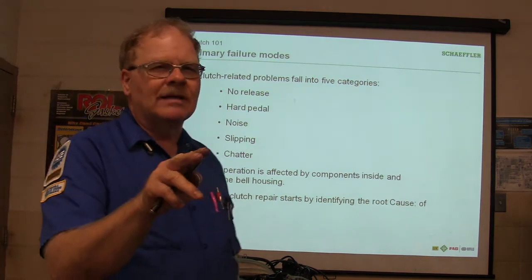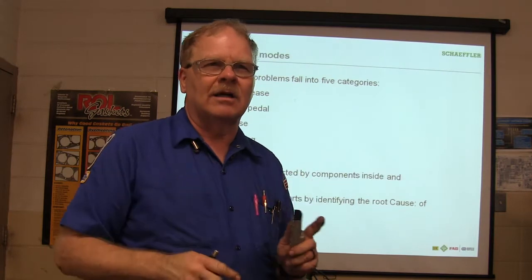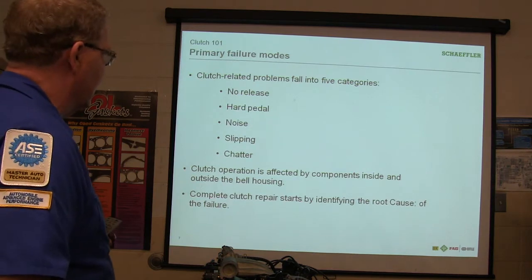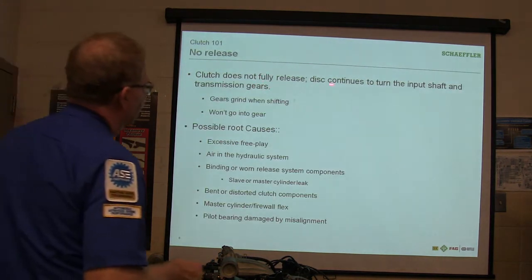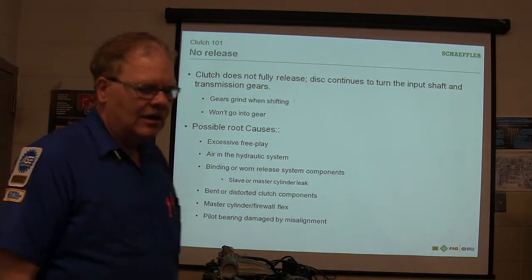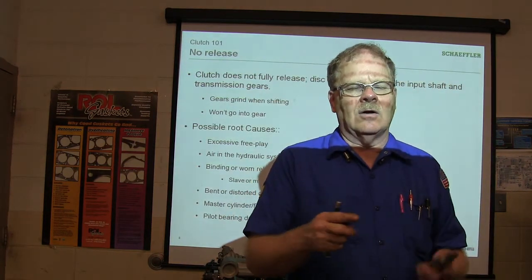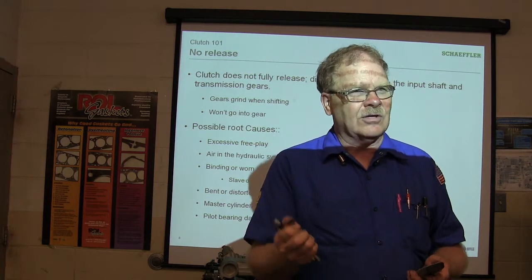When you complete that test and pass it, I'll give you a little certificate. That's when the clutch repair starts — by identifying the root problems of the failure. If it doesn't fully release, it continues to turn the input shaft to the transmission gears. If you mash the clutch and for some reason the clutch is not fully letting go and it's still turning the transmission, you're trying to put it in gear and it's going to grind or it won't go in gear.